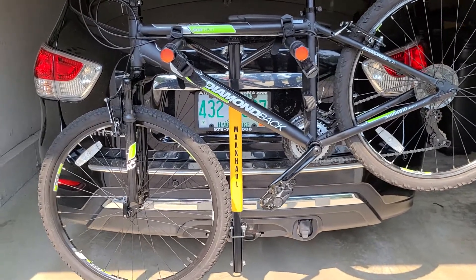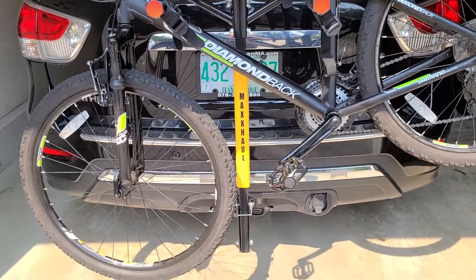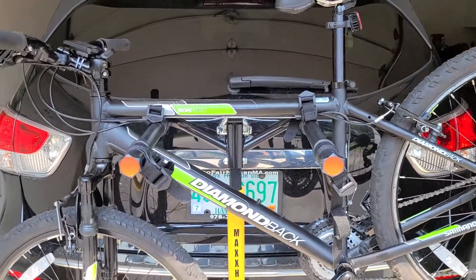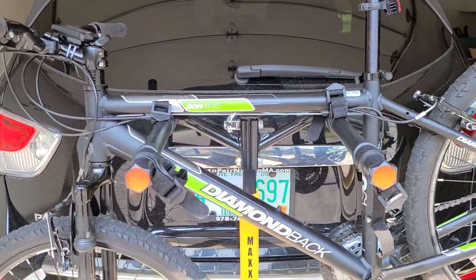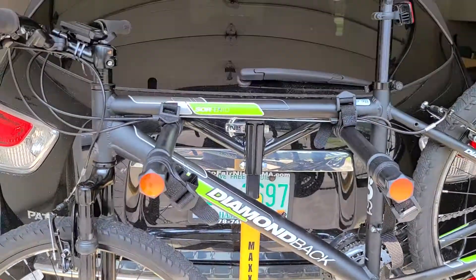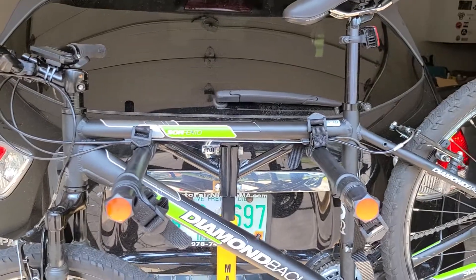I just got this Max Hall in today, installed it myself. Even as incompetent as I am, I managed to do it without destroying anything. It's very sturdy, very solid, easy to put in, and holds my bike up fine.